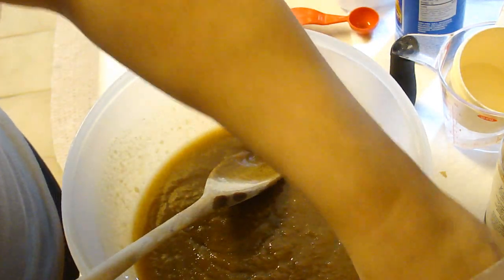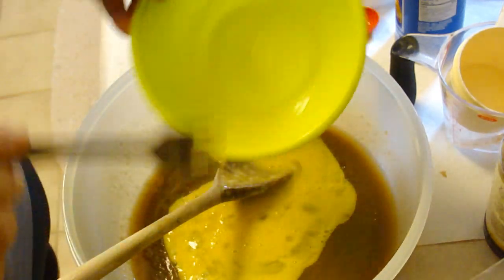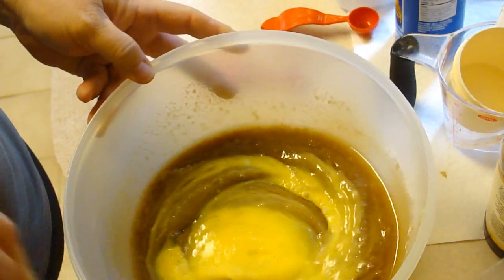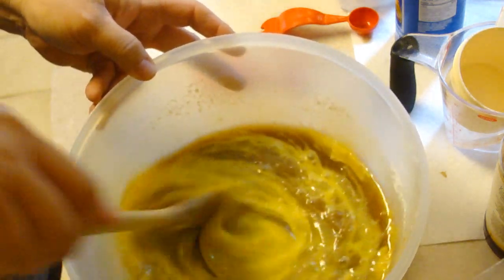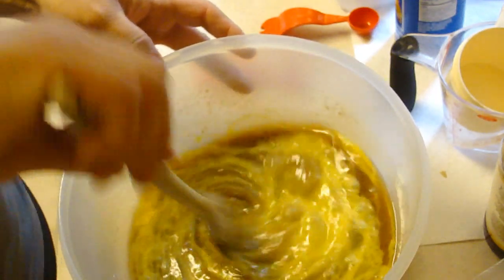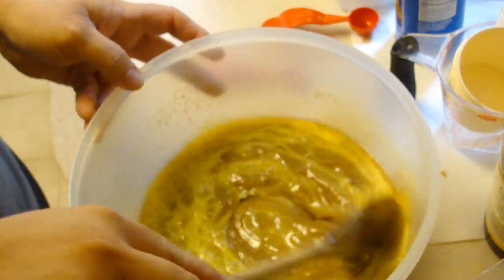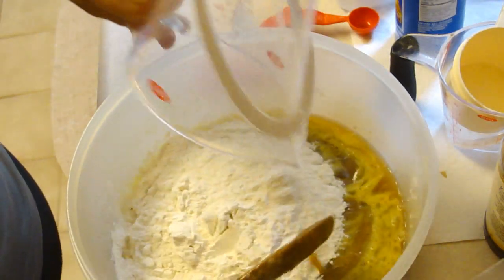Then we're gonna add in two beaten eggs and mix that in, and then last but not least we're gonna add in the flour. This is two and a fourth cups of unsifted flour.